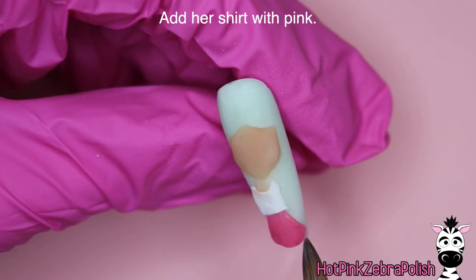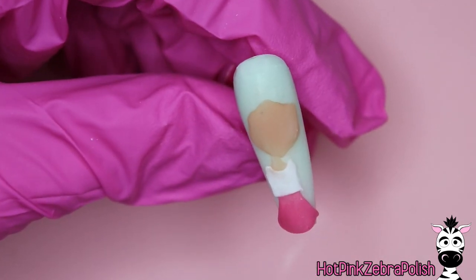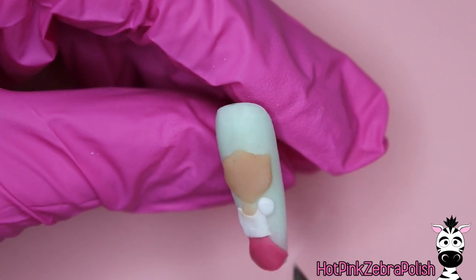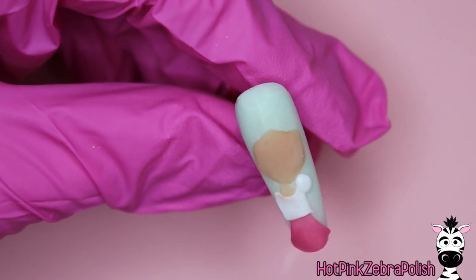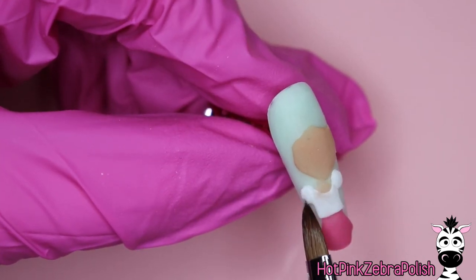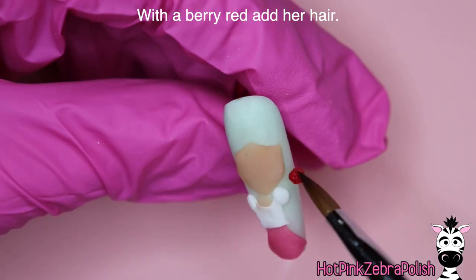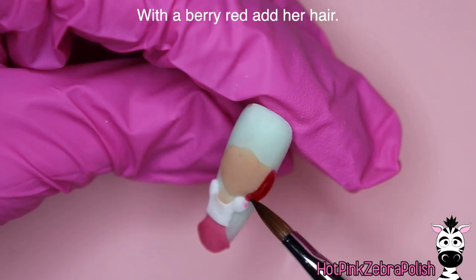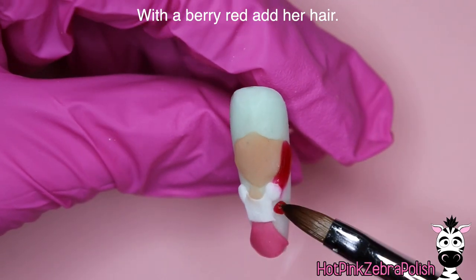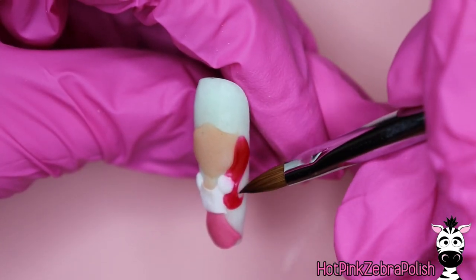We're going to do her skirt with a pink. There are a couple of different shades of pink in this design — the one for her skirt, and then a reddy pink or berry pink that is used for her hair. When you're picking out your colors, try to keep in mind that you don't want the color of her skirt to be too dark. You want a medium tone so it has nice contrast against both the shirt and her hair color. I'm going to be adding some puffy sleeves for her shirt, and then we'll use that darker berry red color for her hair.